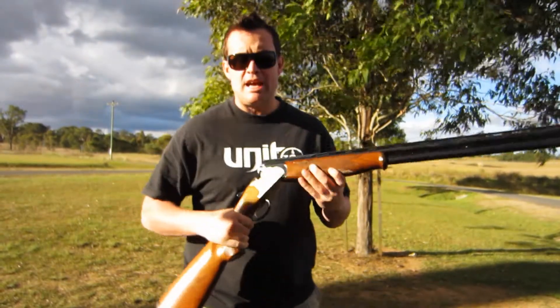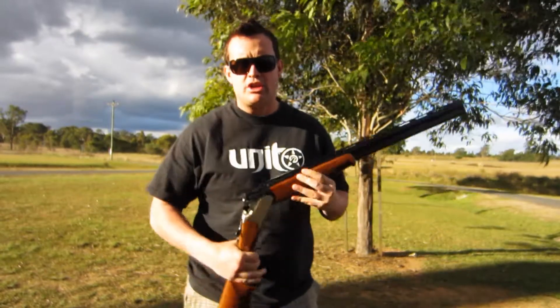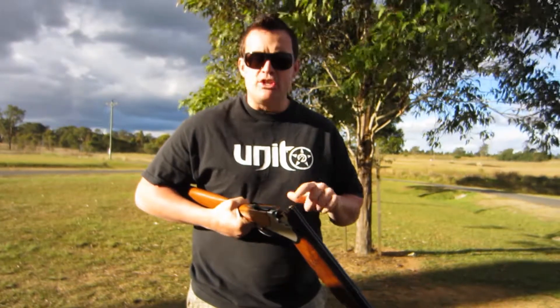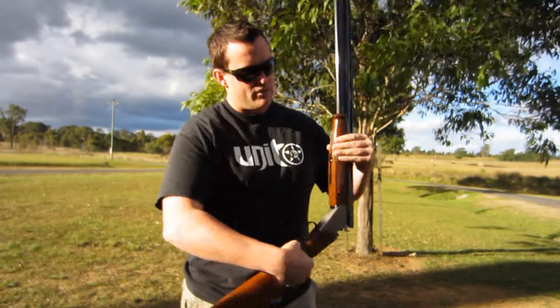I bought it secondhand and gave it a good service last week. Took the stock off, soaked the action, soaked the choke tubes, took out the ejectors and the ejector springs and pins and cleaned all in there — there was a bit of gunk in there. Even pulled all the screws out of the foregrip and did that. Fantastic gun.